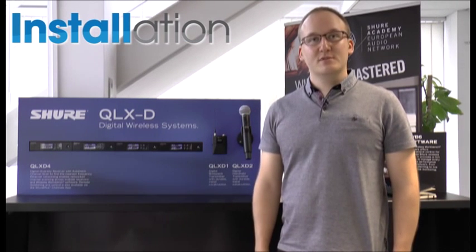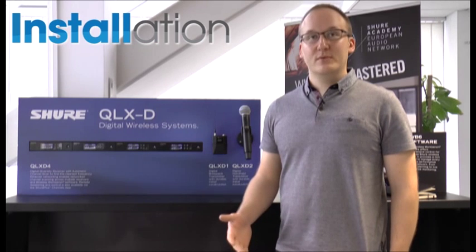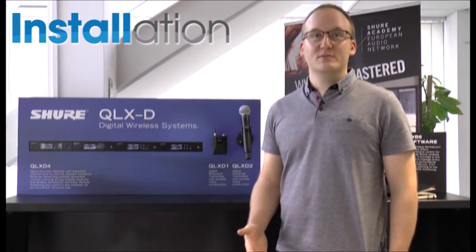It also shares some features that are particularly attractive for the installed market. We've got AES256 encryption and it's also fully networkable, so you can monitor it throughout your enterprise and also monitor the system when used with Wireless Workbench.